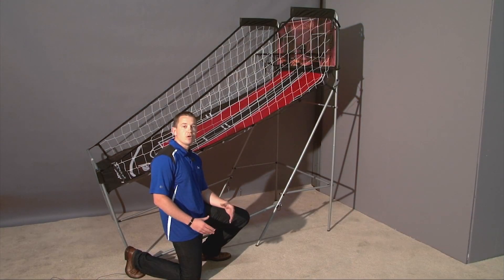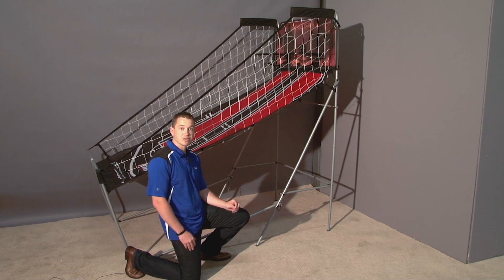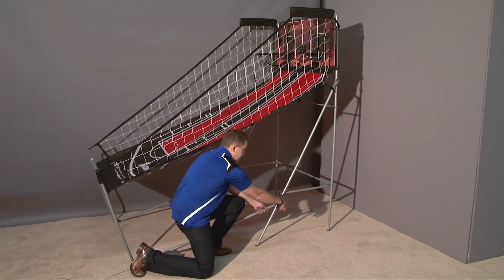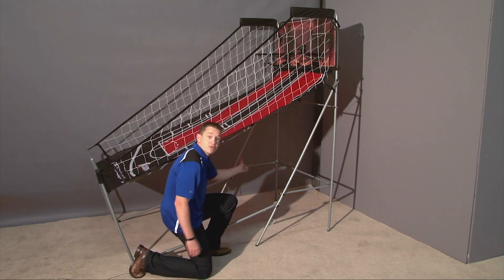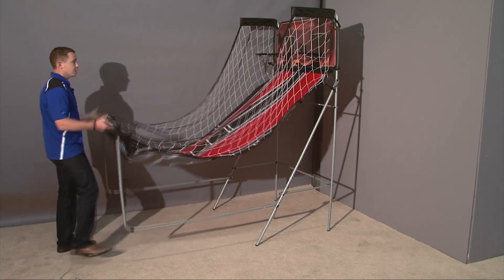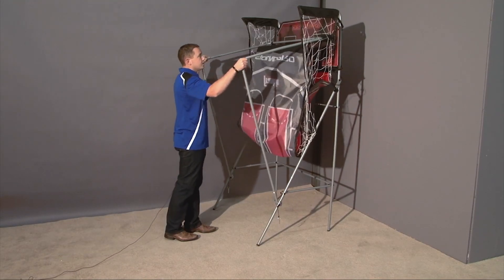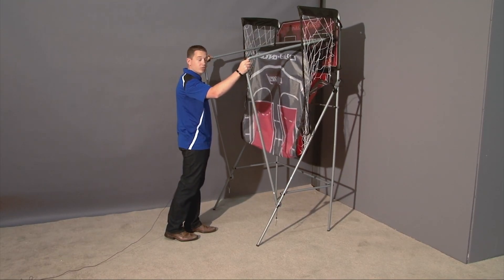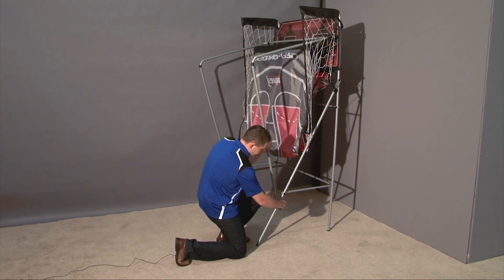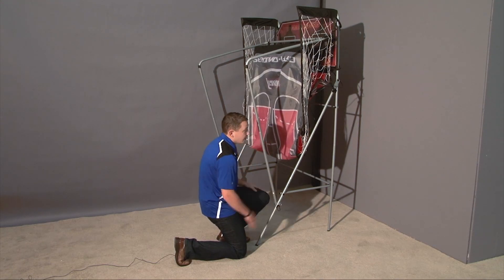When done playing the game, your Franklin Sports Rebound Pro has been engineered to fold away easily for storage. Simply look over at your clip, pull the pin, repeat on the other side, then move back to the front of the net. Lift up slowly, touch the backboard with the front bar, go back down to the locking pin, insert, repeat on the other side, and you're good to go.